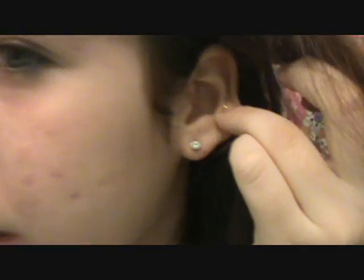My tattoo parlor suggested waiting a month before changing it out. I'm actually going to go there to change it out, because he would rather we go there so he can make sure it's healed — because piercings heal from the outside in. It might appear healed on the outside, but it's still healing from the outside in.